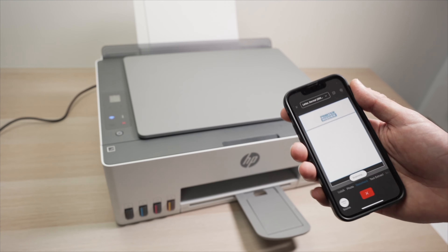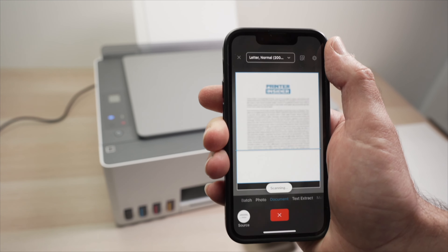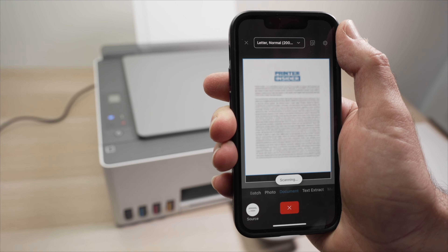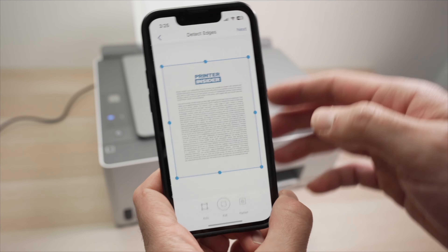It will take a few seconds at 200 DPI. If you select 300 DPI it will take more time since there are more details to scan. Once finished, the completed scan will appear on screen.